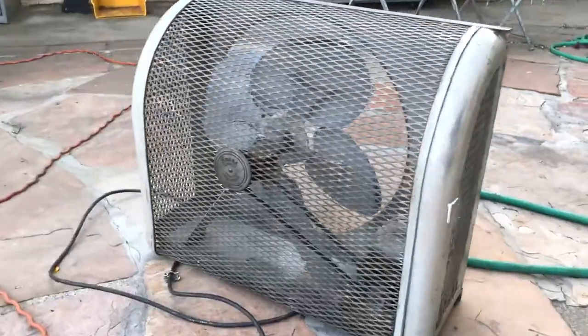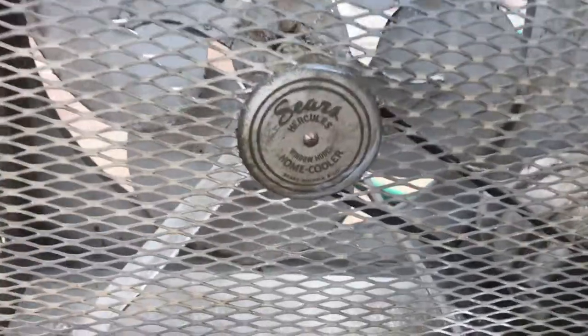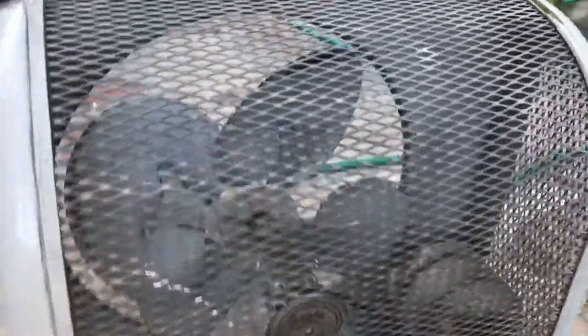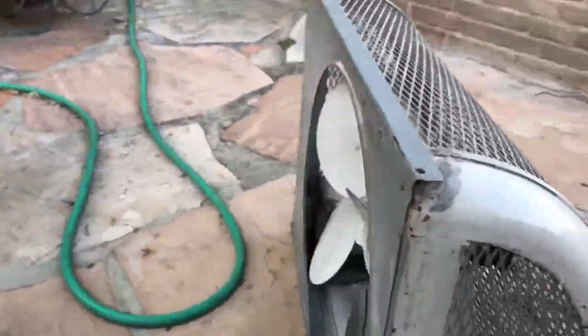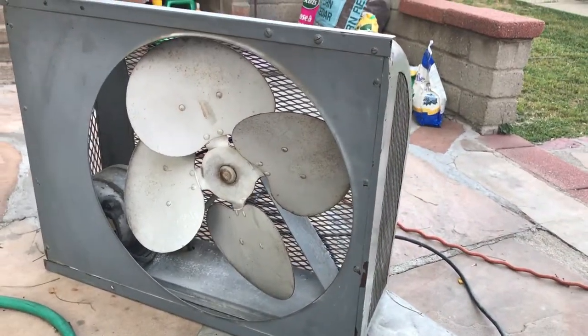This bad boy came today from Cincinnati, Ohio. It is a 1941 or '42 Sears Hercules window model home cooler, about a 20 inch fan blade. This bad boy is in pretty nice shape.